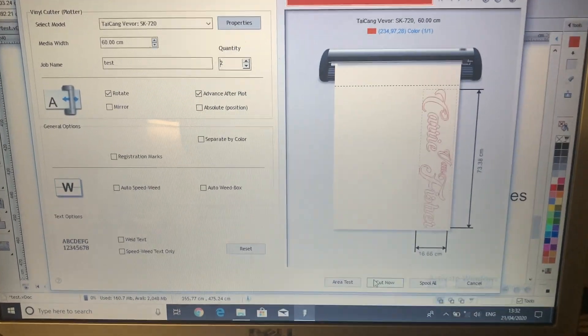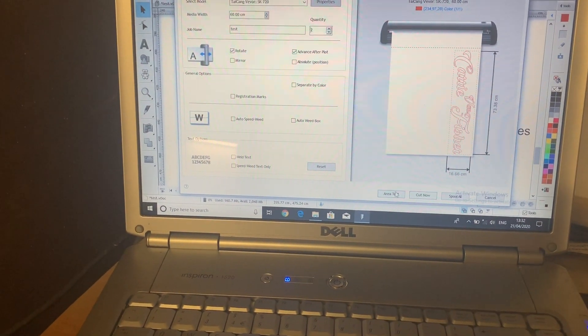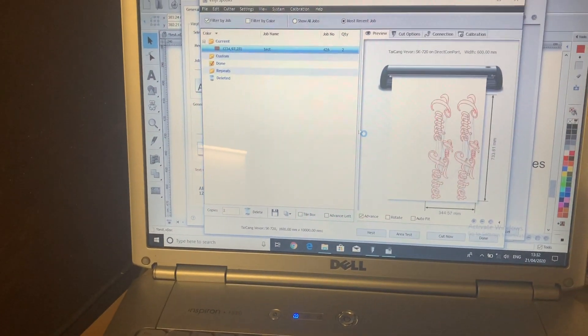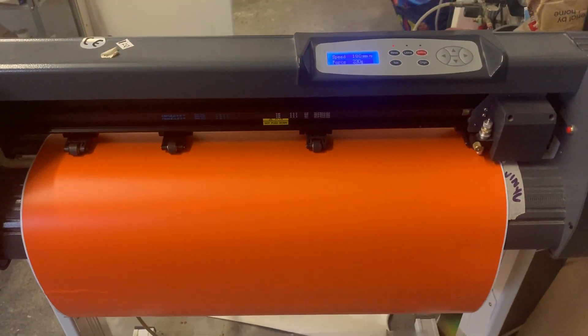Here we have the Caravan Fisher text — we need two copies for the sides, and it's the large version. We'll do a quick area test, send it to the cutter, and see if we've got enough vinyl.